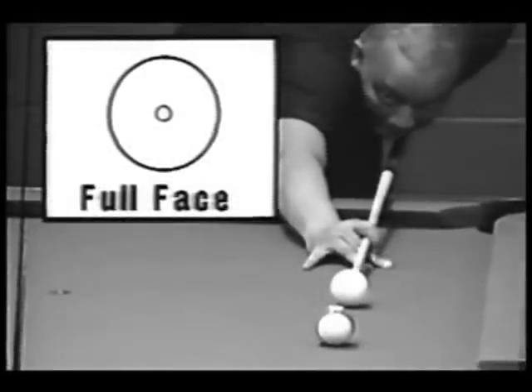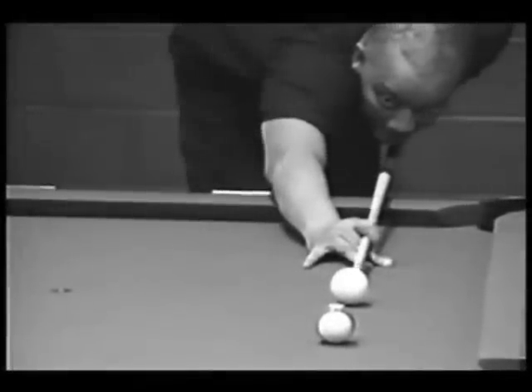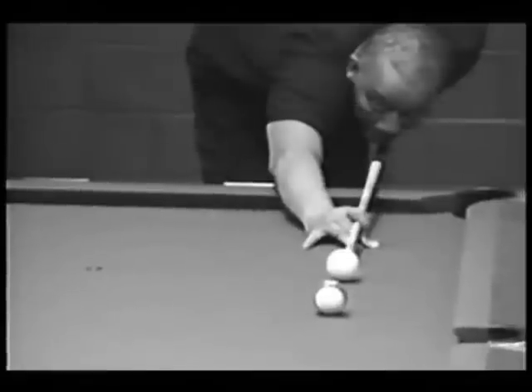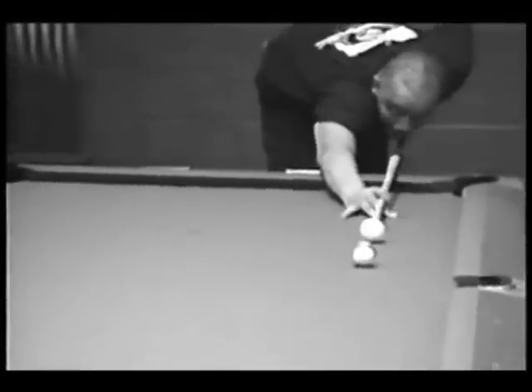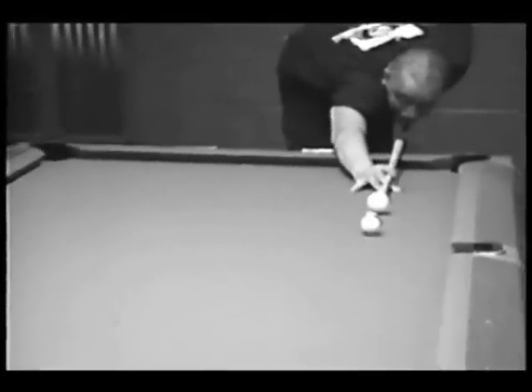Now this is one of the basic straight banks. This is as easy as you get because you don't need any English or any spin. Sometimes I use one tip to the right, but usually you can just hit this in the face of the object ball.